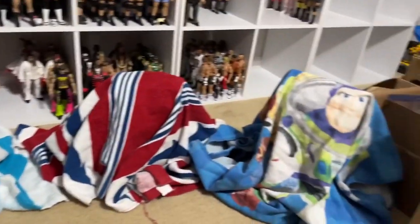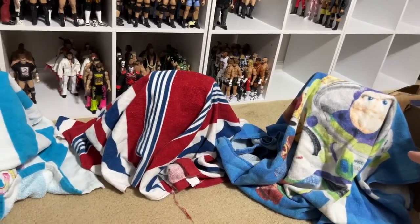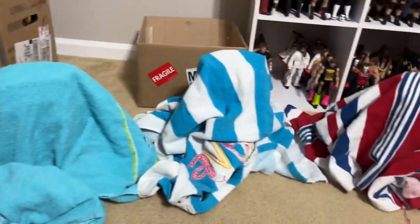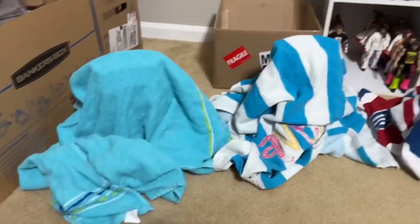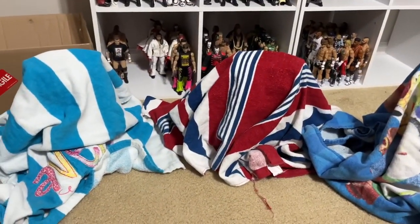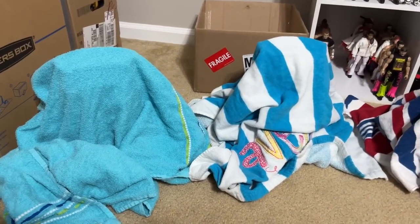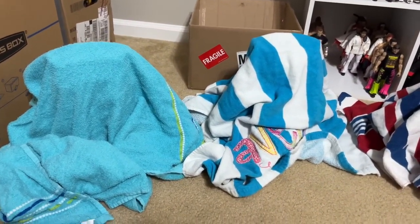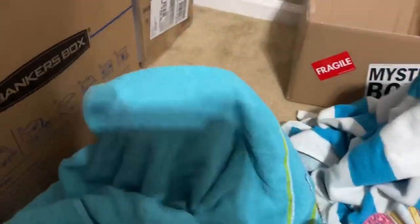I'm guessing this is going to be the Chase — it's got like the Defender case on it, a little bit taller, I can tell. They at least give you a Defender case for your figure. But let's start things off. I really have no high hopes for these. I mean, this could be a Trent, this could be an Unrivaled 12 Mox, this could be a Brodie Lee — who the hell knows? Let's dive in.